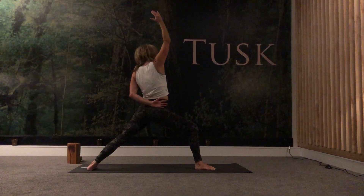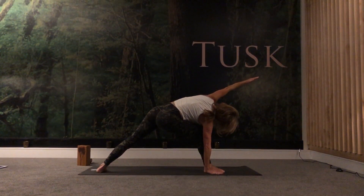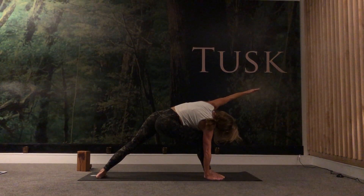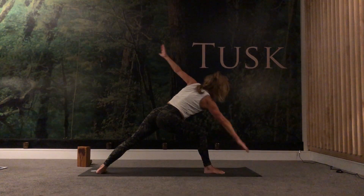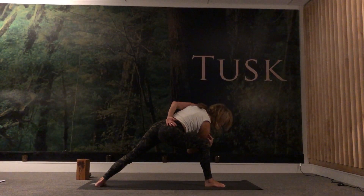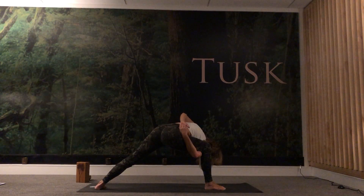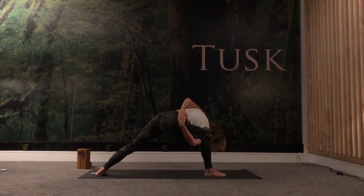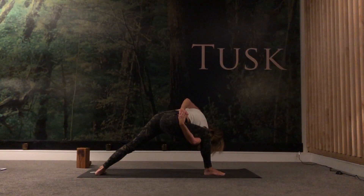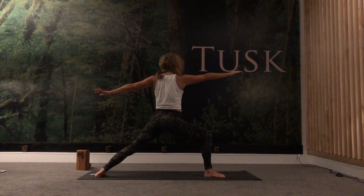Keep breathing, keep engaging the inner thighs here to stabilize. Inhale, keep lunging into that right knee, reverse your warrior. As you exhale, come into utthita parsvakonasana — right hand outside of right foot, left arm up and over. Really lifting the pelvic floor, spinning left ribs up towards the ceiling, keep breathing. Two, three — inhale, reverse your warrior. This time as you exhale we're going to take a bind — dropping the outside of your right shoulder to the inside of your right knee. Thread your right arm underneath, left arm behind your back, meeting your hands. Breathing, spinning that left shoulder back. Otherwise come into your extended side angle.